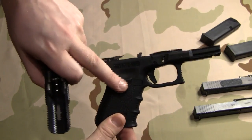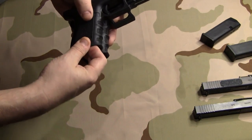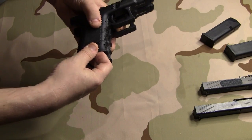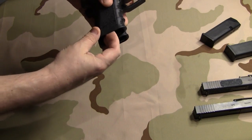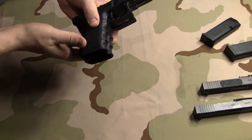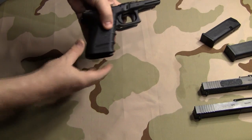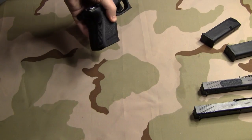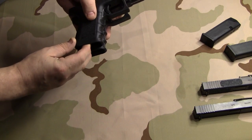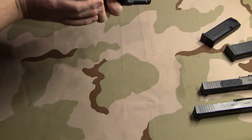Now, the finger grooves in the Gen 3 are more pronounced than on the Gen 4 — they stick out a little bit further. But it looks like at the bottom there's not that much of a difference. It's hard for me to line these up because the guns just don't have a flat spot to sit on. But lining them up, you can see there's not a really big pronounced difference between the two.